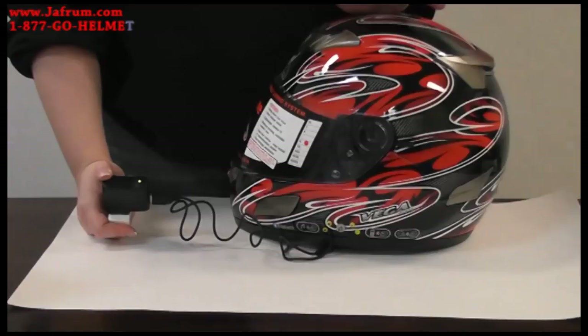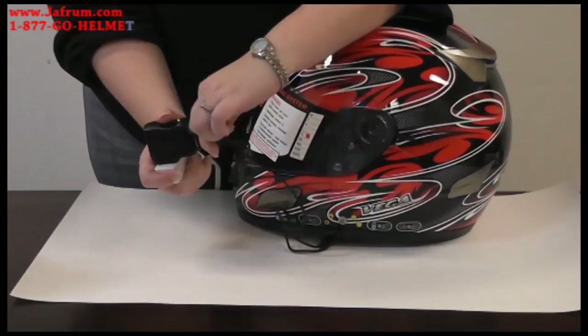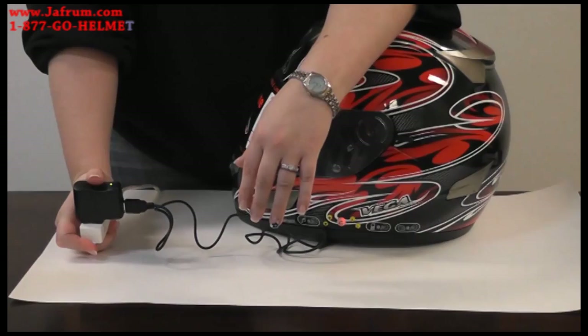If you are having difficulty with your helmet not taking a charge, the first thing you need to check is the wall unit and make sure the light is coming on. If the light is coming on but your light is still not coming on in the helmet, unplug the USB cable and plug it into a computer to see if it will charge. If it will not charge after that, you need to take it back to your local Vega dealer for a warranty repair.